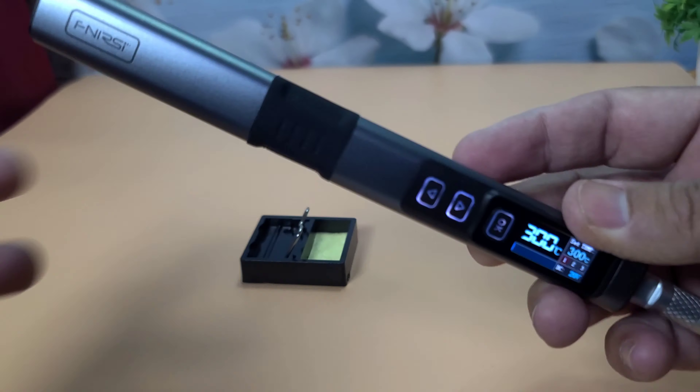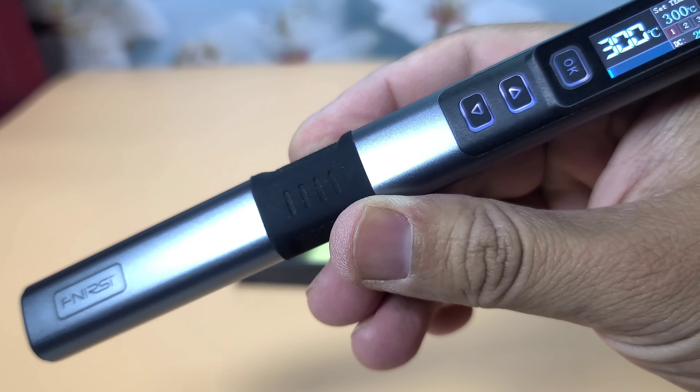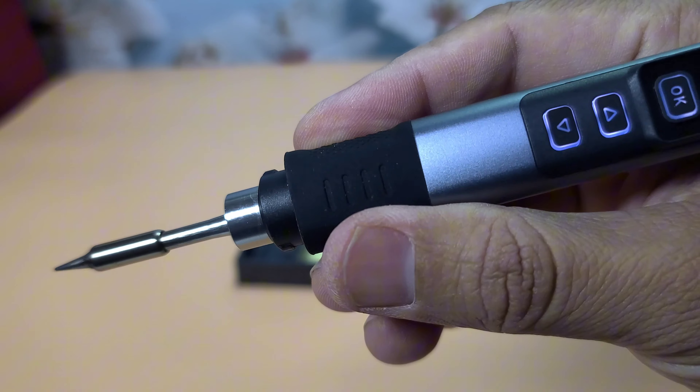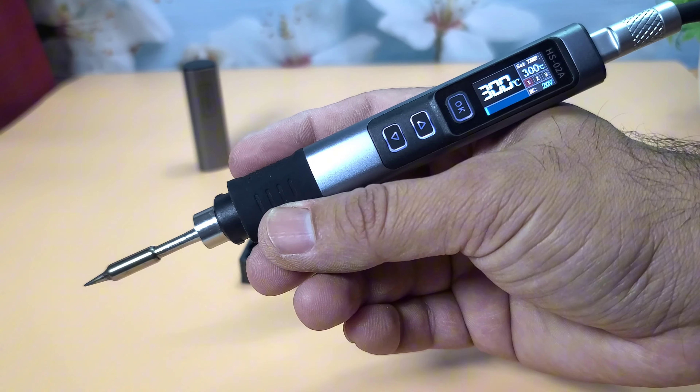Sixth, rubber grip — the rubber grip prevents slipping, ensuring better control and reducing the risk of accidents. These features make the FNIRSI HS02 a reliable and safe choice for both beginners and experienced users.